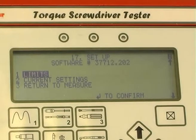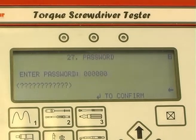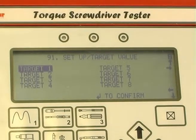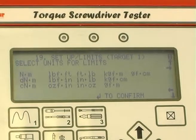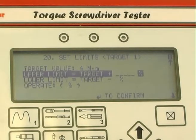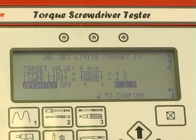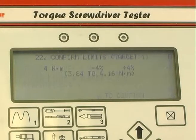To select limits, enter the password, which is factory set to all zeros. Press confirm, select the units of measurement, and set a target value followed by upper and lower percentage tolerance. Finally, select direction. The display will show confirmation of the target torque and actual tolerances.